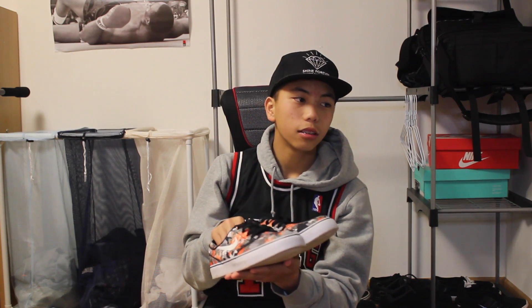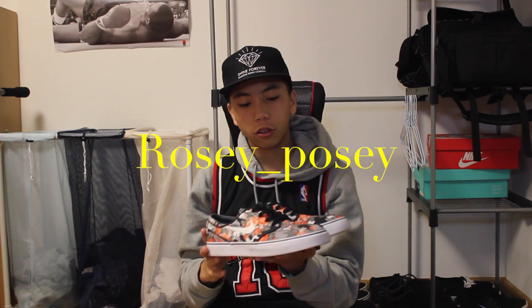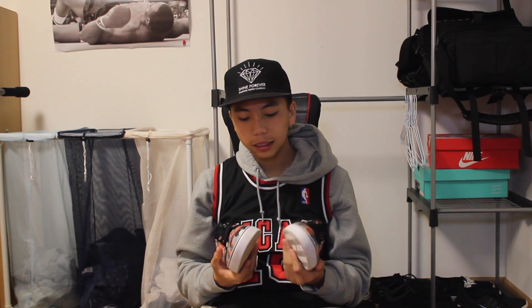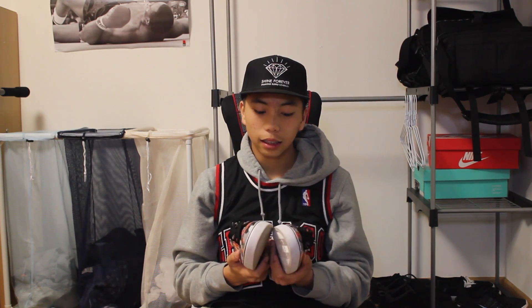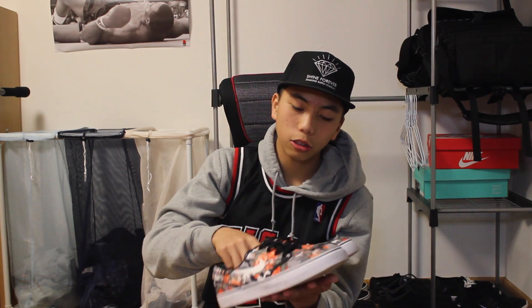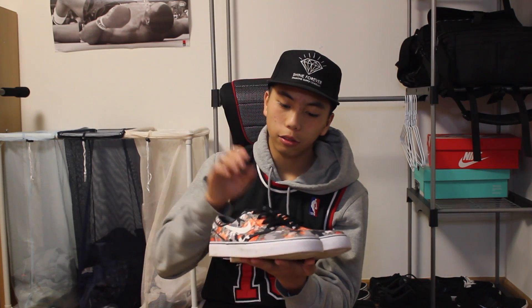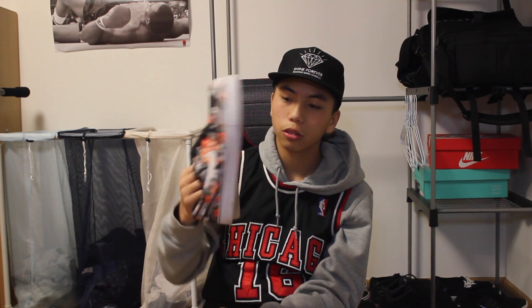Last but not least, we have the Janoski Digifloral shoes from Nike. I actually got these for free — thanks to a good friend of mine, her name is Rosé. Follow her Instagram — I'll put it on screen. She gave them to me because they were too big for her and they were my size. I really like them. I won't go too deep on these shoes because I'll have an on-feet close-up and a proper review coming for you guys.